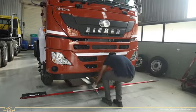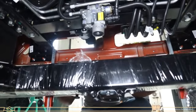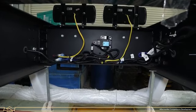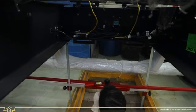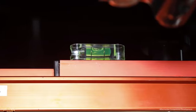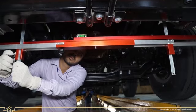Fit the self-centering frame gauge along with the target plate on the front side of the chassis as shown, then fit it at the rear side of the chassis. Align the Self-Centering Frame Gauge using the leveler — the bubble should be centered. If the bubble is not centered, align the gauge by loosening the knob and setting it.